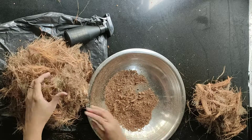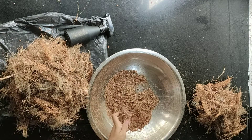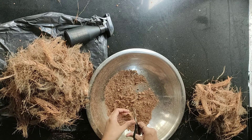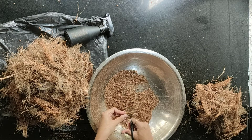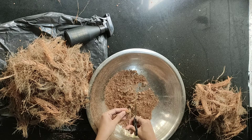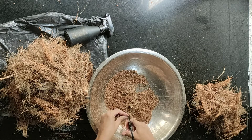As I mentioned earlier, you just need to take a small portion of coconut fiber and cut it into small pieces. This option is for those who don't want to use a mixer grinder at home.